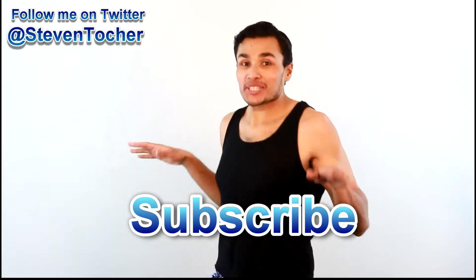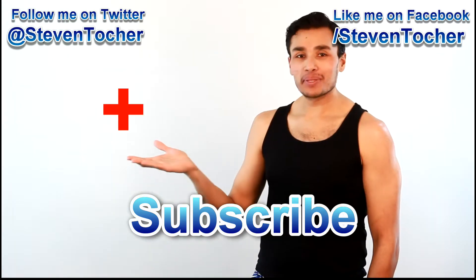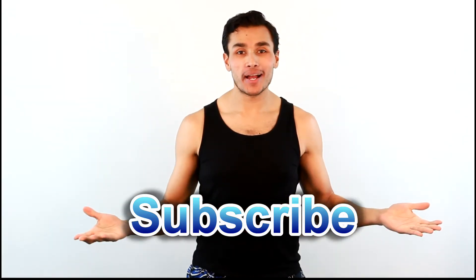If you like what I'm doing, please tweet, tumble, like, share, thumbs up, or do whatever you do — and please subscribe.